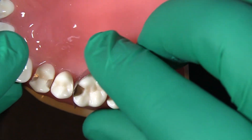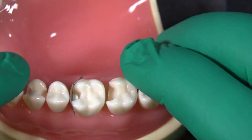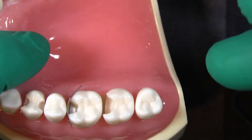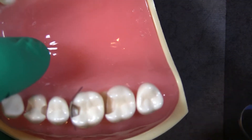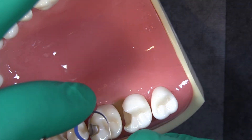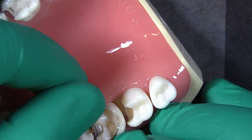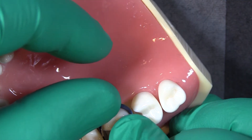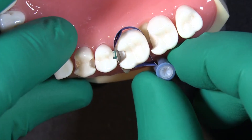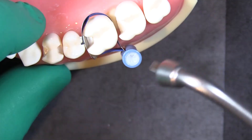In this situation, we can place our matrix band and we want to make sure that we're doing everything we can to get that matrix band squeezed up against the tooth beneath our gingival floor of our preparation. And so if you can't use a wedge or whatever the situation is, occasionally what we can do is we can get this real matrix around the tooth with the band on there. Now we're going to tighten that down and watch what happens to our matrix band.